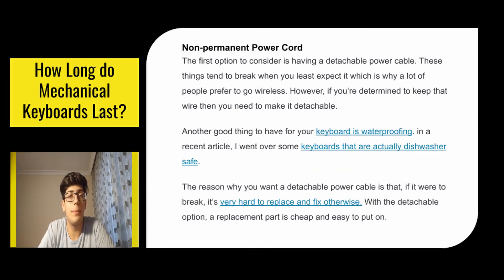The first upgrade is a non-permanent power cord. These tend to break when you least expect it, which is why a lot of people prefer to go wireless. However if you're determined to keep that wire, you need to make it detachable. The reason is that if a fixed cable were to break, it's very hard to replace and fix. With a detachable option, a replacement part is cheap and easy to put on.